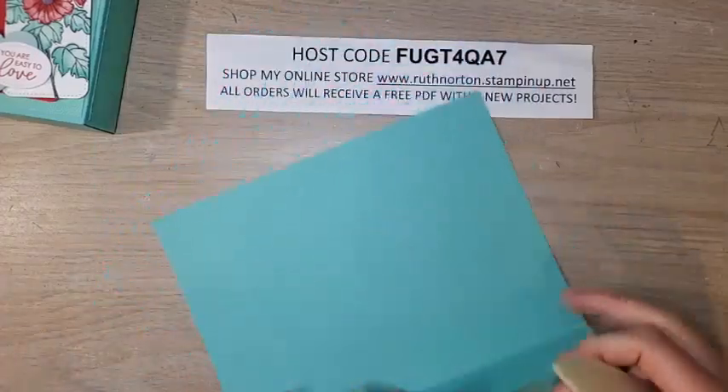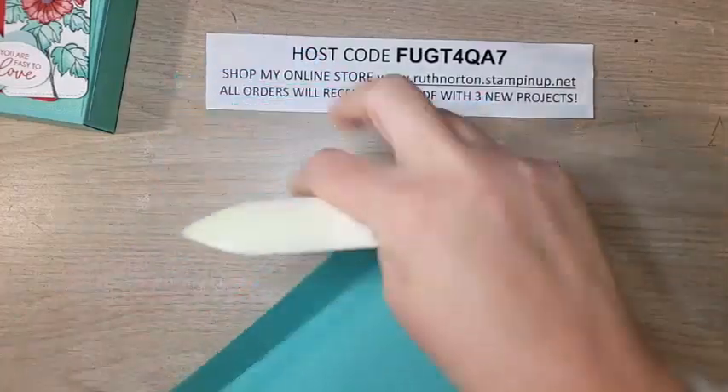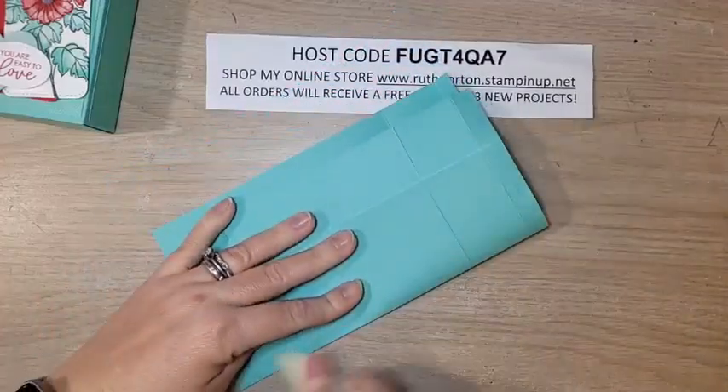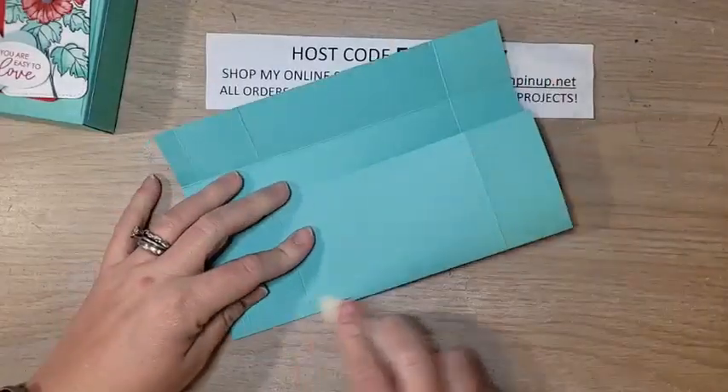If you joined my Facebook Live on Wednesday and my measurements seemed off — they weren't actually off, I just did the scoring incorrectly. I went back and double-checked all the measurements after the live and they were correct. I took extra time today to make sure the scoring was done correctly. I'm using my bone folder to make sure all the score lines are burnished nicely for a crisp fold.